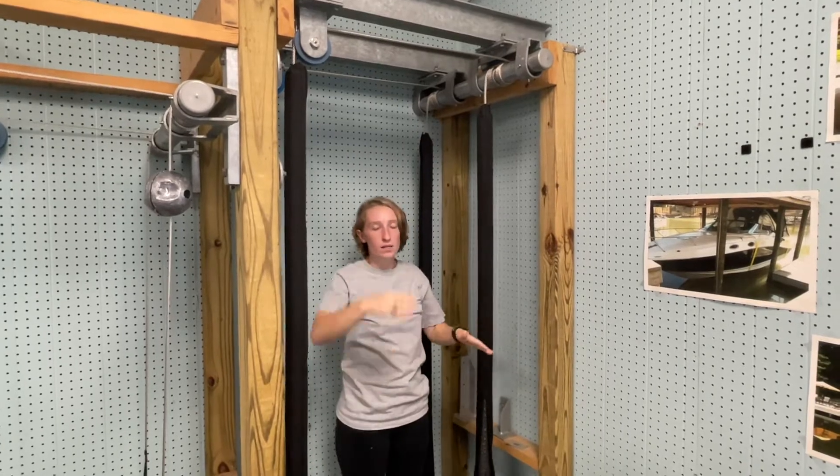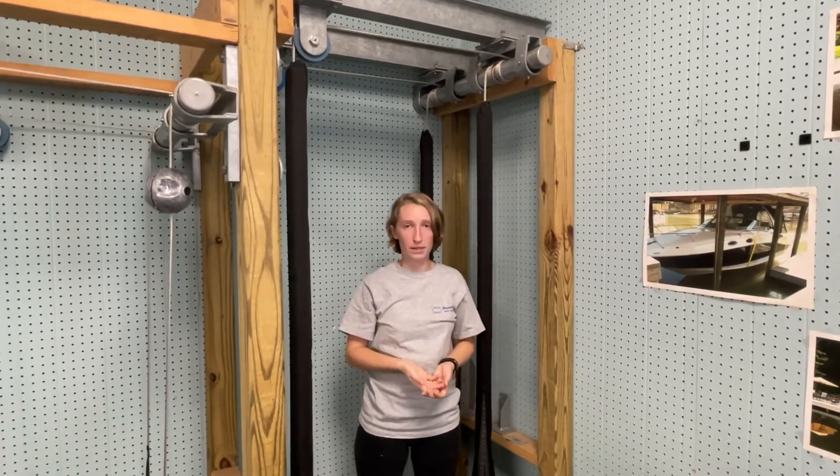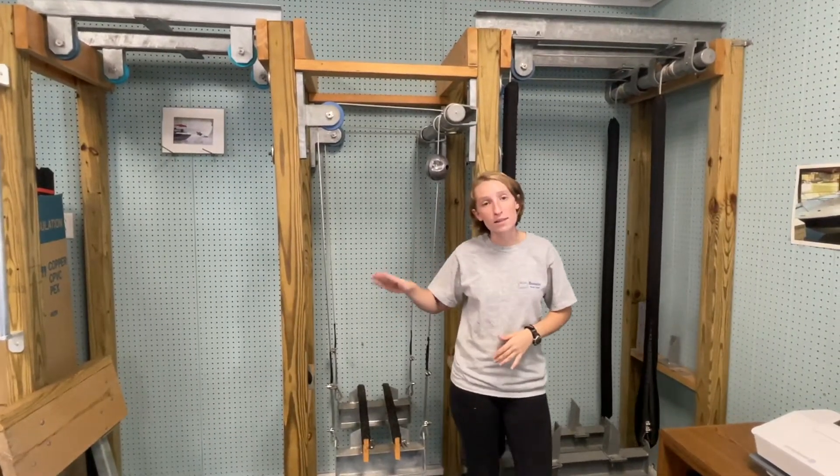If the cable is sitting on top of itself, lower it until it's undone. If it starts to fray or get chipped, you may need to replace it. Once you have the cable wound nicely, make sure it continues to wind nicely as you pick the lift back up.